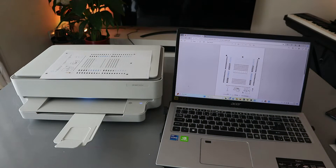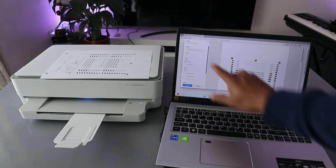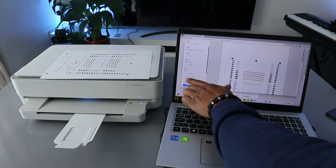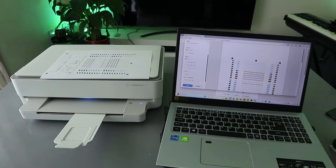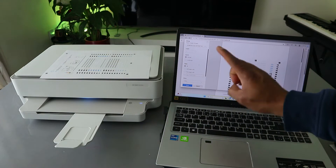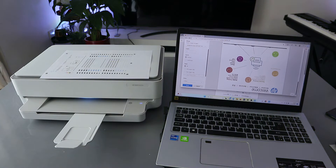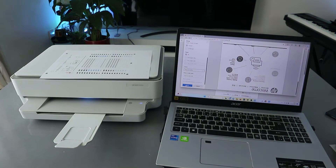If you want to print in black and white on a single page, select print again with the same printer. Instead of two-sided printing, select print on one side. We are going to print all pages but on one side only, and we'll change the color to black and white. Select print.